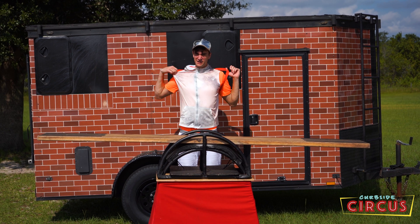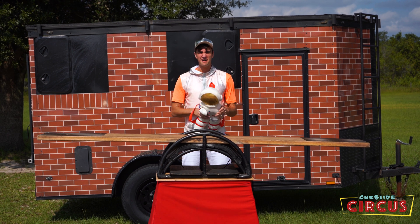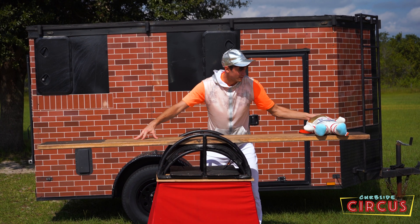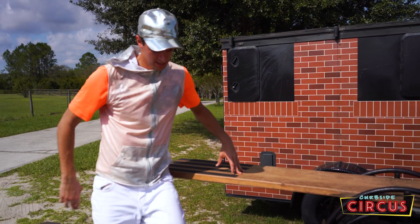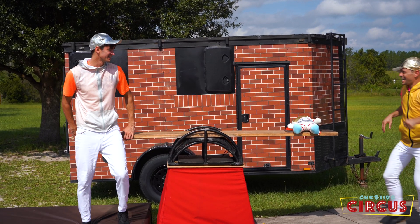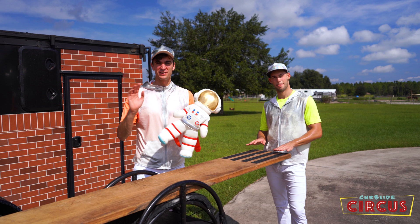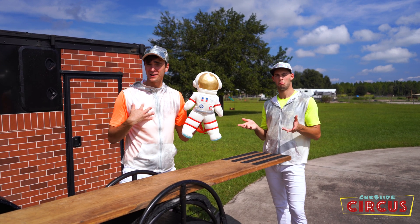But if we take something very light like this little astronaut and something very heavy like me and put them on either side, let's see what happens. We put the light astronaut on this side — and trust me, I'm much heavier than that little astronaut. What do you think is going to happen? Okay, that didn't work. But there is a way that we can make an equilibrium — a balanced lever — with a very light object and a very heavy object.